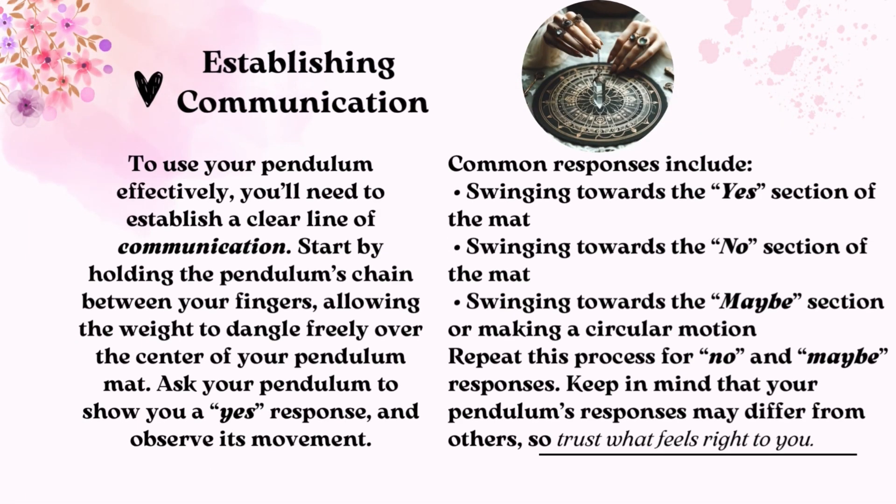Establishing Communication. To use your pendulum effectively, you'll need to establish a clear line of communication. Start by holding the pendulum's chain between your fingers, allowing the weight to dangle freely over the center of your pendulum mat. Ask your pendulum to show you a yes response and observe its movement. Common responses include swinging towards the yes section, swinging towards the no section, or swinging towards the maybe section and making a circular motion. Repeat this process for no and maybe responses. Keep in mind that your pendulum's responses may differ from others, so trust what feels right to you.